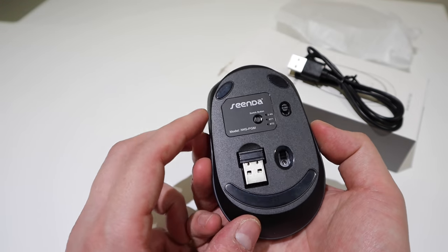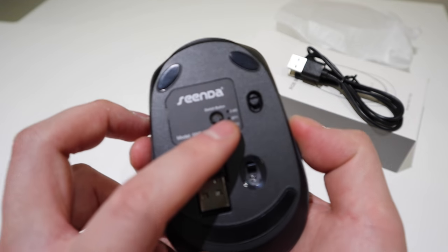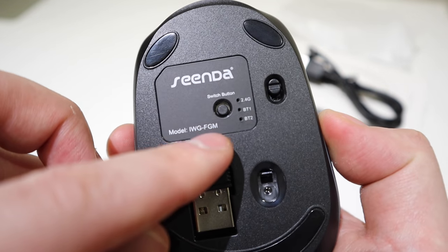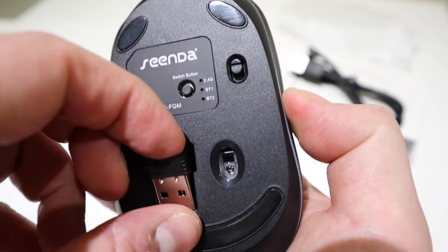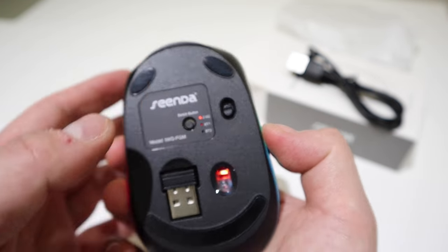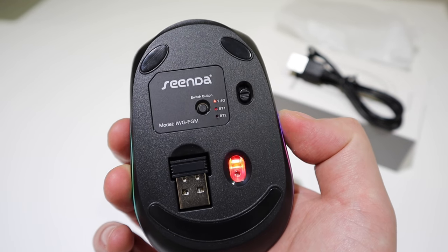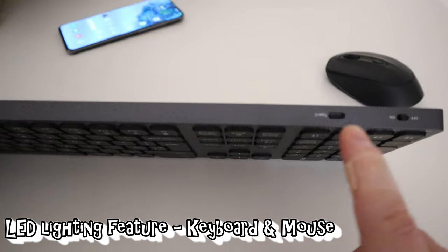There's a special button on the mouse and we've got 2.4 GHz, BT1, and BT2 — so you can switch between different Bluetooth connections. I'd advise using it plugged in, but it works via Bluetooth as well. Turning it on, all the lights come on — it's all good to go.